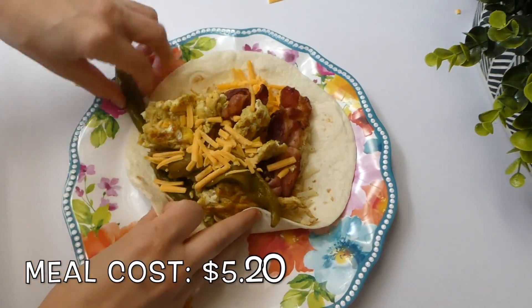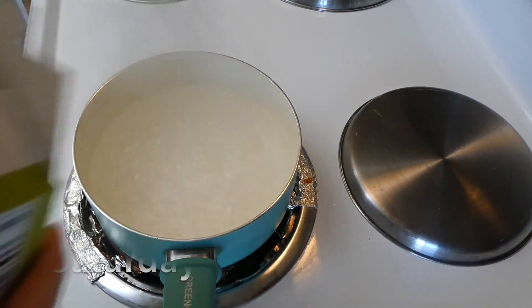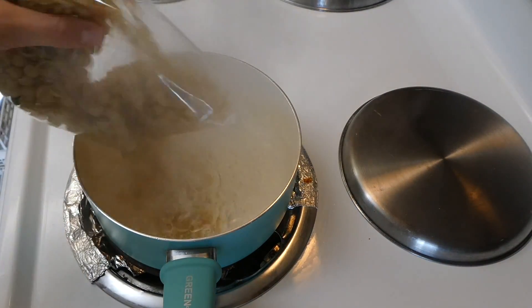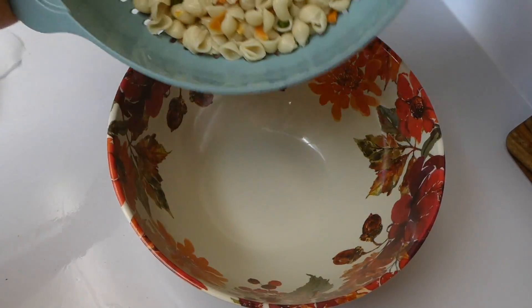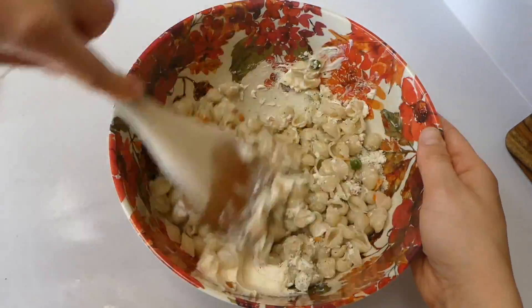I don't know about any of you, but I am ready for summer barbecues already. To get this meal started, I made a box of Suddenly Salad first because it needs to refrigerate for a few hours.